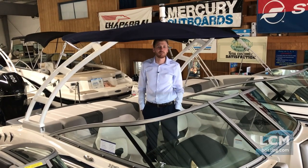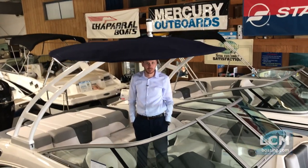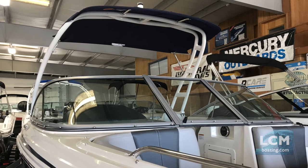When ordered through Chaparral, you have the option of buying tower top canvas. This tower top canvas provides shade for the entire large cockpit.